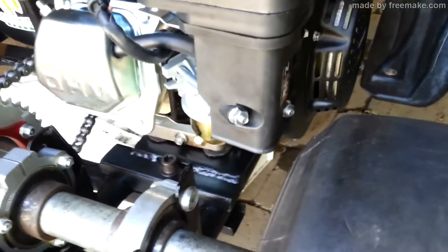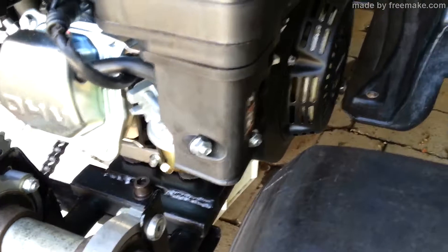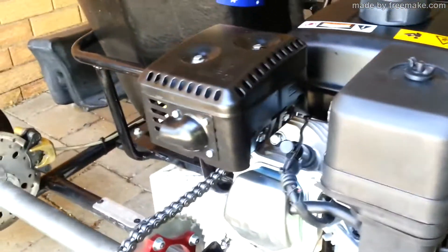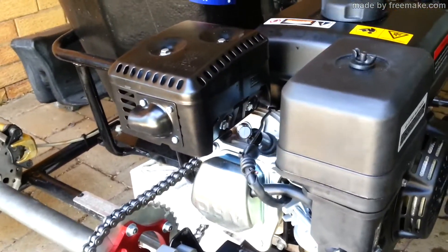Still looks like we won't be able to put our pod filter on here — it's still a bit too close to the motor, and to the wheel. So I might just whack that awesomely modified air box lid on this one.